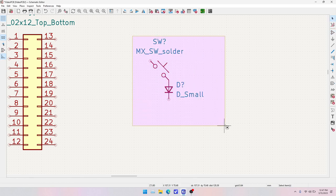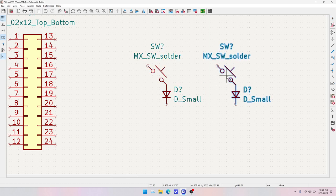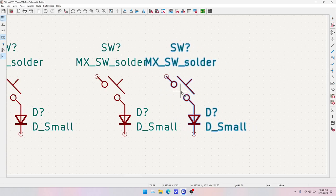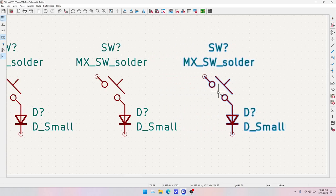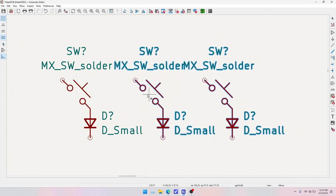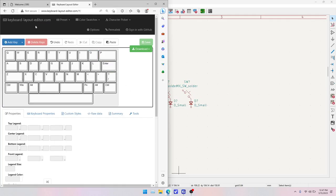This is our unit for a switch plus diode. Every switch will have a diode that keeps the keyboard from ghosting when multiple keys are pressed. We'll go ahead and copy this a couple of times and find a good spacing. According to the KLE — KeyboardLayoutEditor.com, also linked in the description — I need 10 keys across.